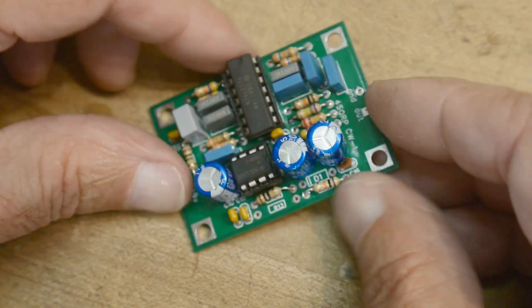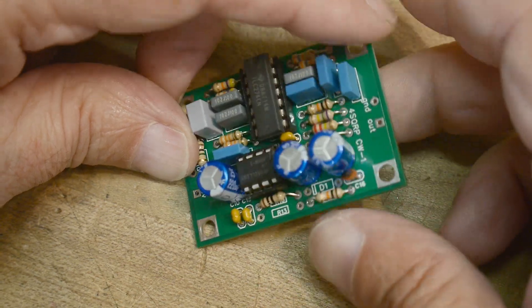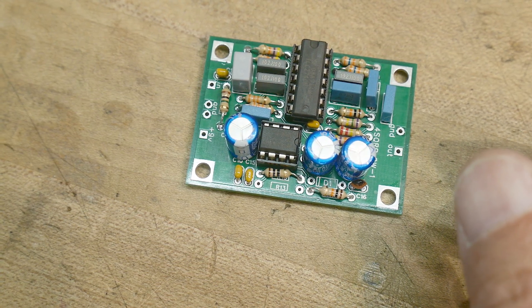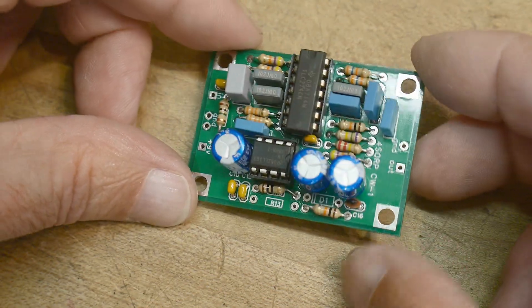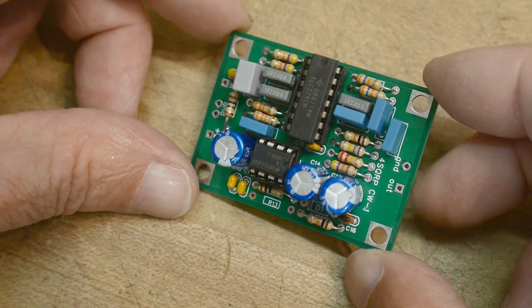It's all put together. I noticed that there's an R13 missing and a D1 missing. I need to go find the schematic because they're not on the parts list either. So they must be optional, but I'm not sure how — we'll have to go find the schematic.